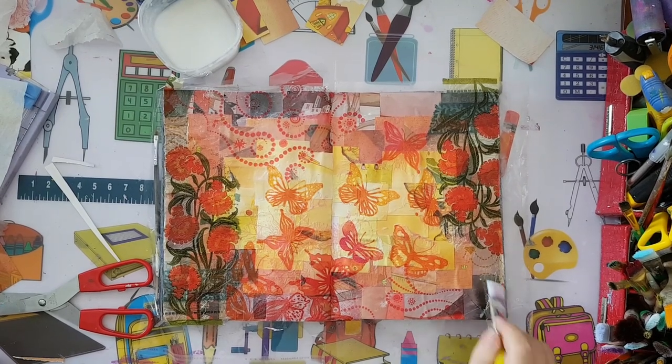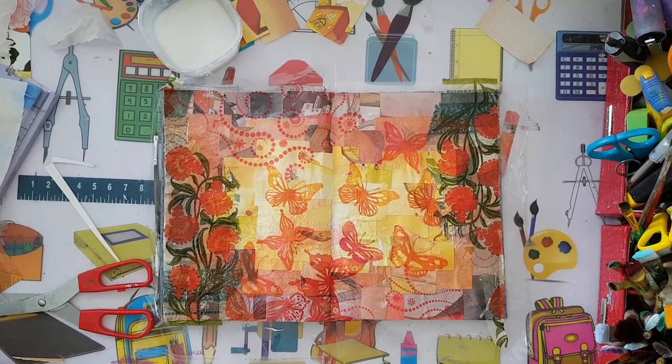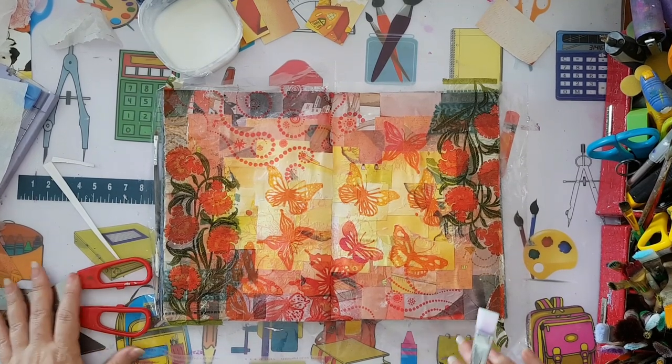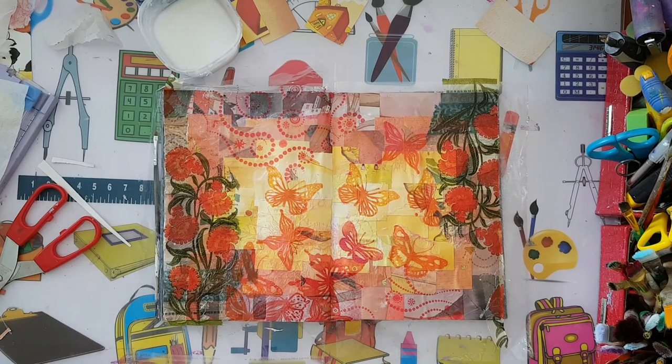And here it is. Now I really need everything to dry before I attempt anything else, so I'll be back when it's dry.